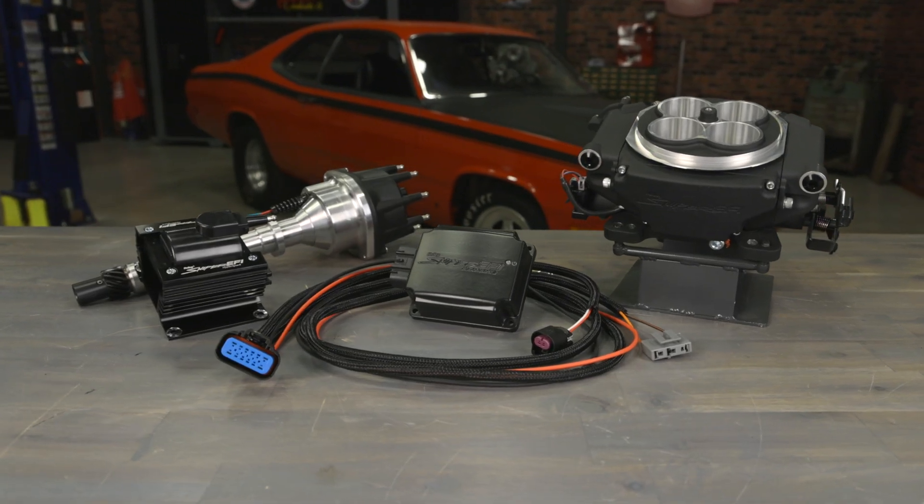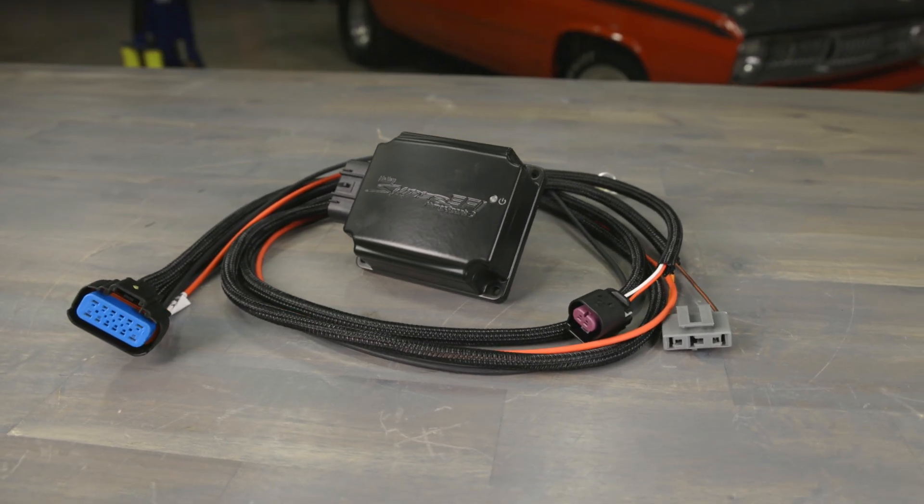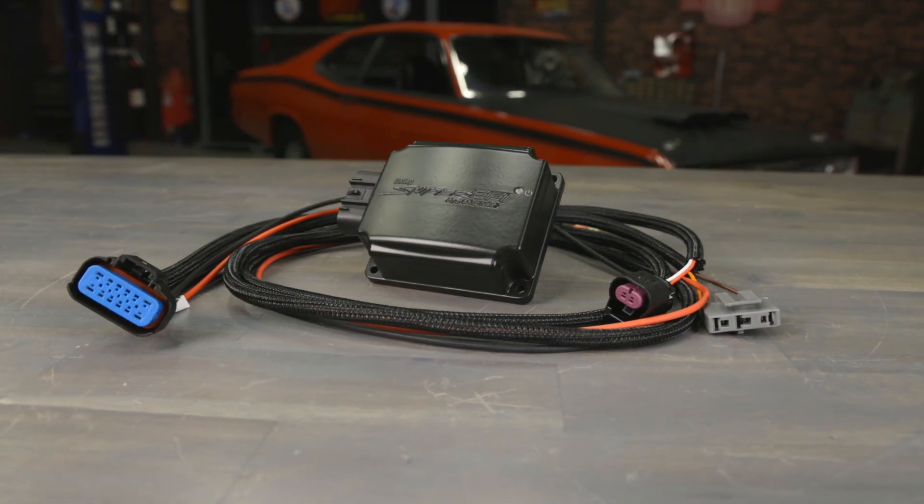HyperSpark II is proof that good things do come in small packages. To learn more on how you can upgrade your ignition system to HyperSpark II, or to learn more about Sniper EFI, visit us at Holley.com.